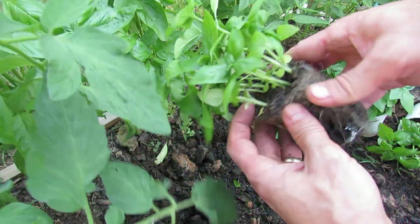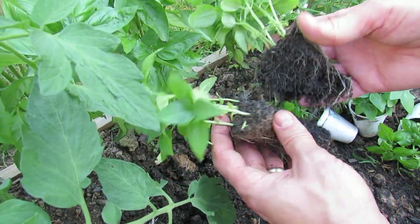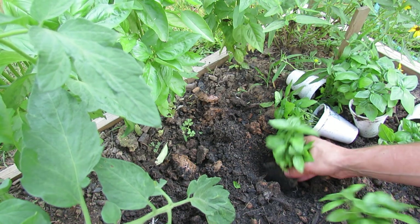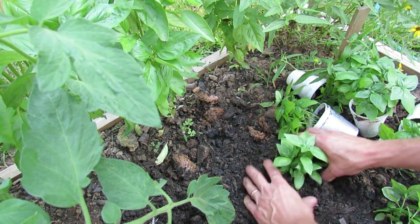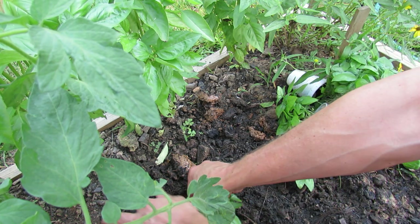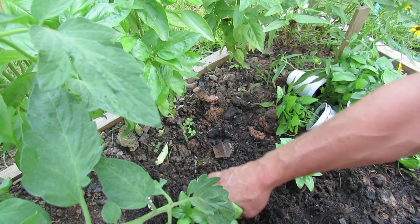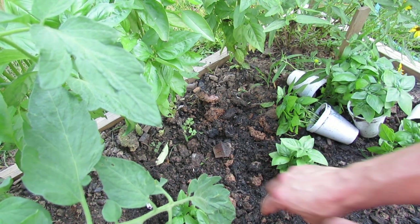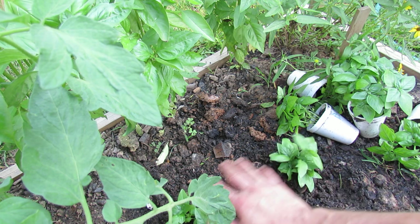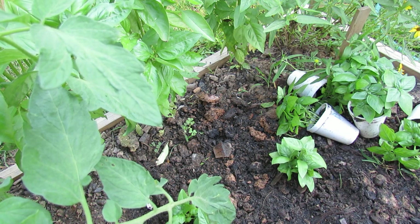What I do is overseed it in a cup so I have a lot of basil coming out. Take it out of the cup and break it right down the middle — basil is very very hardy. Then I just plant it into the ground right near my other basil. This can also go right into your flower pots with your tomatoes too. Once you get it in the ground, you want maybe five or six inches between plants.